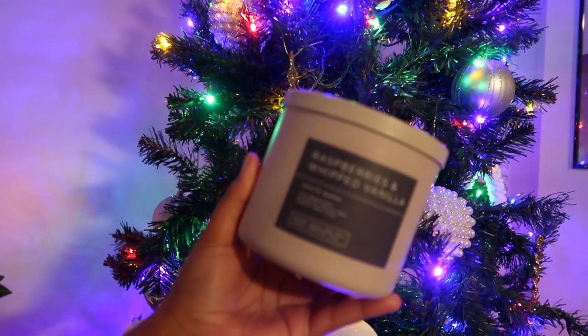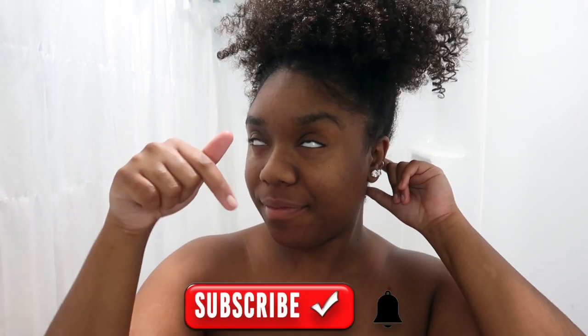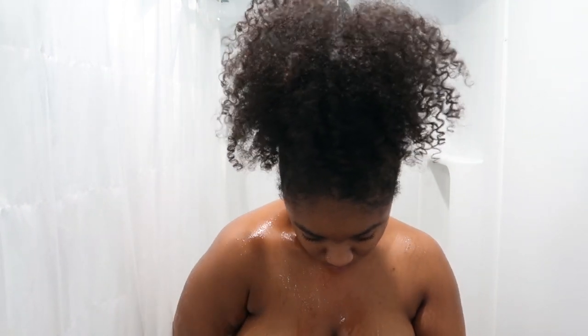Y'all know for any shower routine we got to set the vibes, so today we're going in with the raspberries and whipped vanilla candle. Hey y'all, welcome or welcome back to my channel — my name is Mink and this is Mink's Kinks. Happy new year! We're starting out this year with a shower routine. Go ahead and hit that subscribe button, join our kinky crew fam, and leave a comment below. Since it's the new year, one of my goals is radical self-care, so let's get into it.